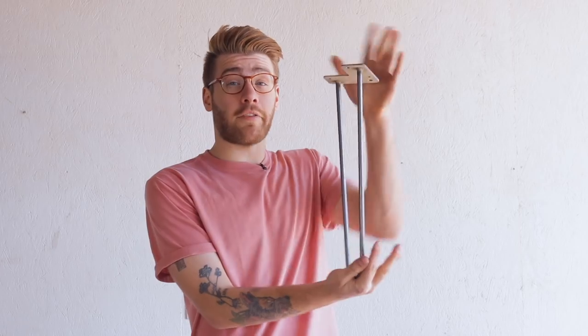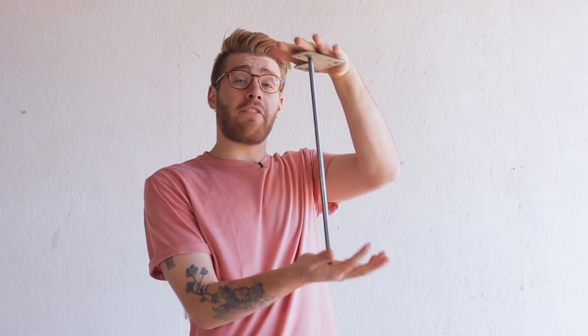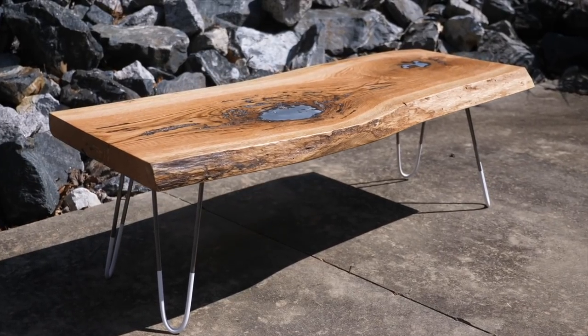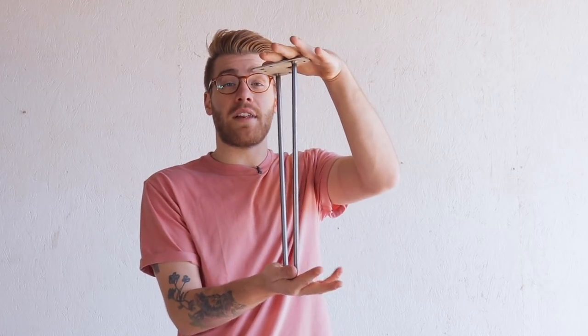So you may be asking yourself why make hairpin legs? You can get a perfectly good set of 16 inch hairpin legs for about 50 bucks on Amazon — I'll leave these links below. Hairpin legs come in standard sizes: 16 inch for coffee tables. This size is perfect for about 90% of tables, but the table that Johnny and I are working on has a really thick slab tabletop, so instead of 16 inch legs we are going to be shooting for an overall dimension of 14 inches tall.